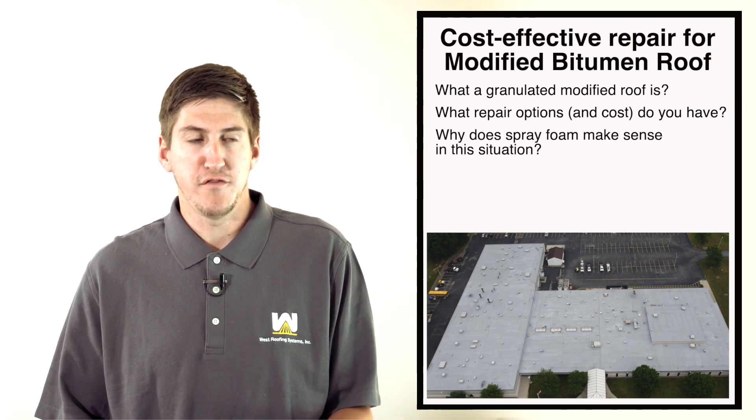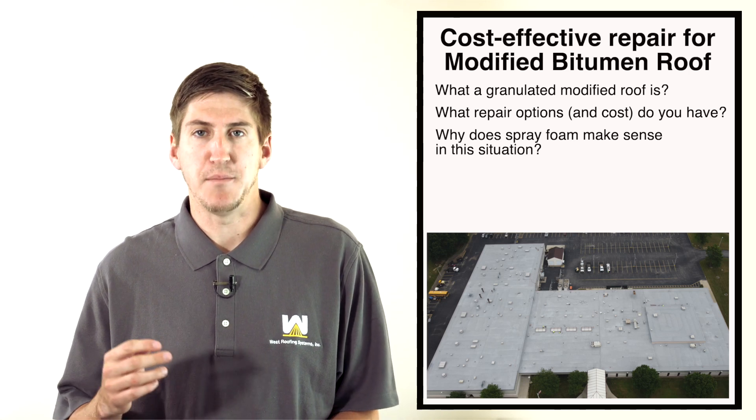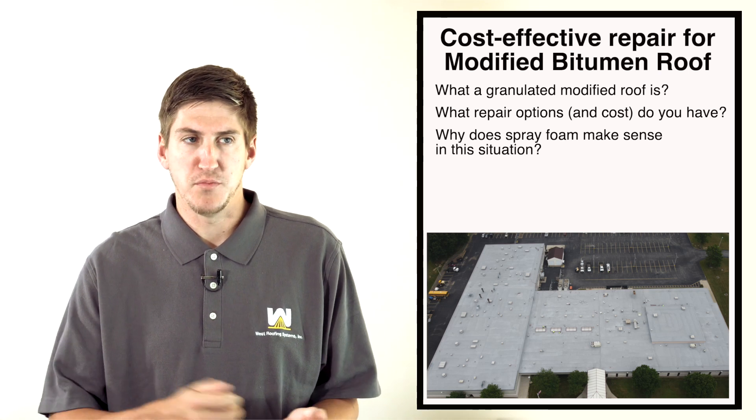Really the two options are to rip it all off, or — and most people don't even know this — you can put another roofing system over top of what you already have, as long as you don't have two or more roofing systems already installed, per building code. Roof coating systems aren't really a good option because of the granules — they're raised up, and it would take so much coating to make the roof flat and sloped correctly.